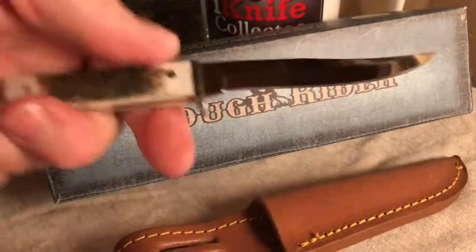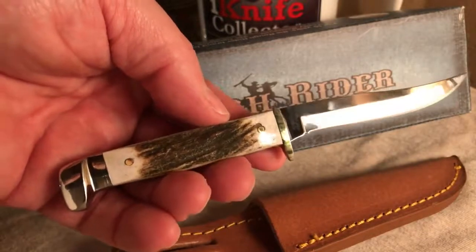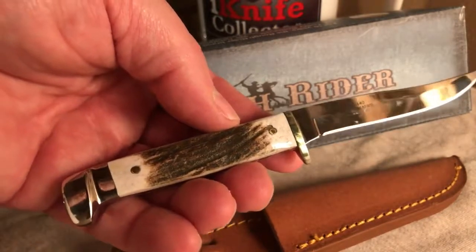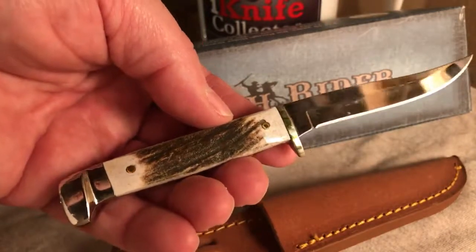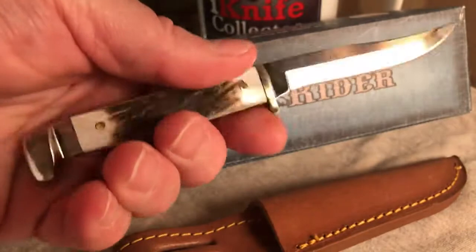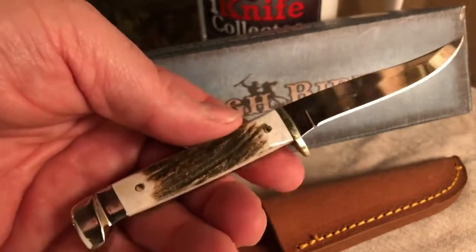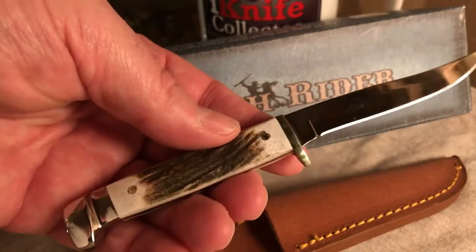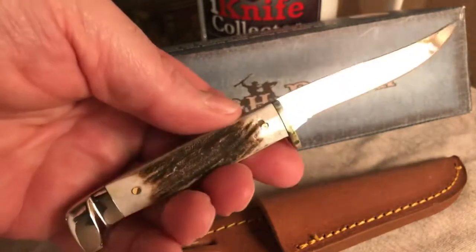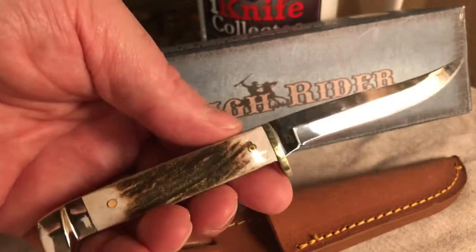I'm really happy with this knife and I'm glad I picked it up. I don't think you can find it with the stag anymore unless you find it on eBay, but they have it in red bone, strawberry bone, brown jig bone, yellow comp, and they even have it in glow-in-the-dark scales. The yellow comp might be a really good idea if you're using it for fishing. I bought this one more for show, but it's really tempting — you're going to have to go out and cut up a fish with it someday.